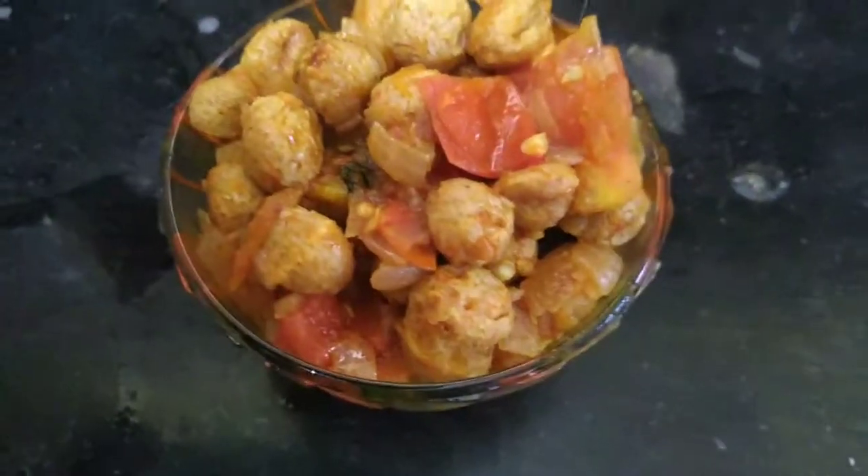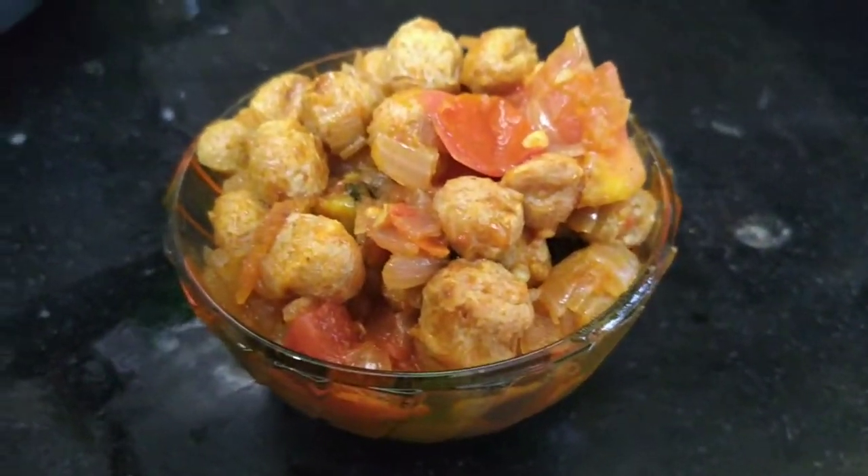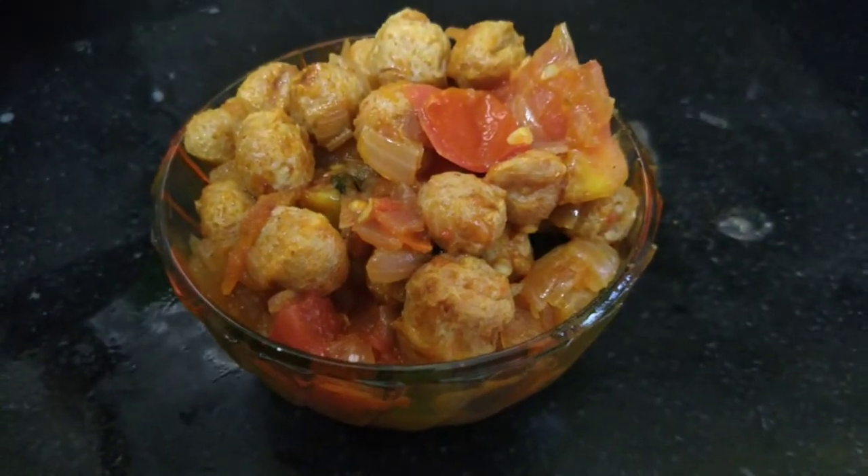We cut it and serve it. This is a tasty and healthy meal maker curry. Thank you — please subscribe to my channel.